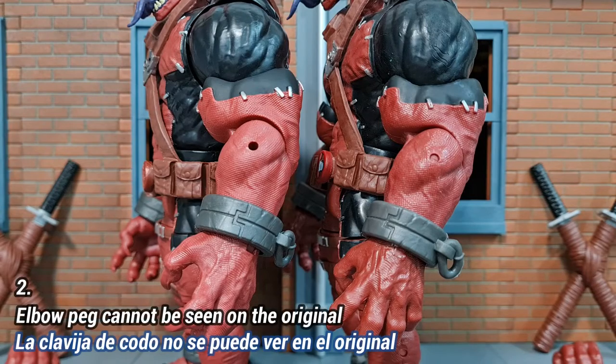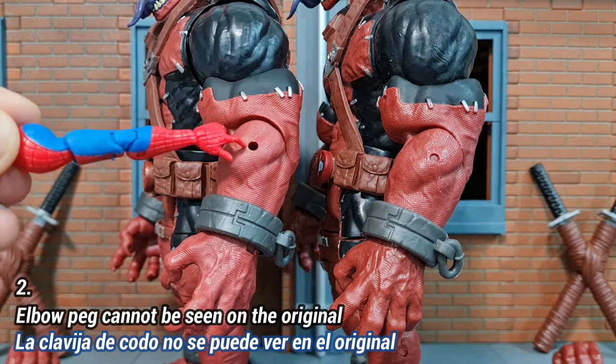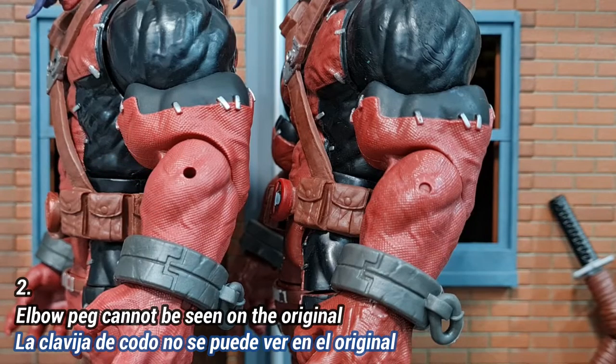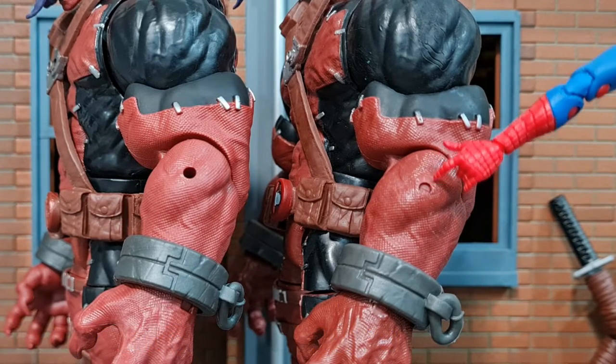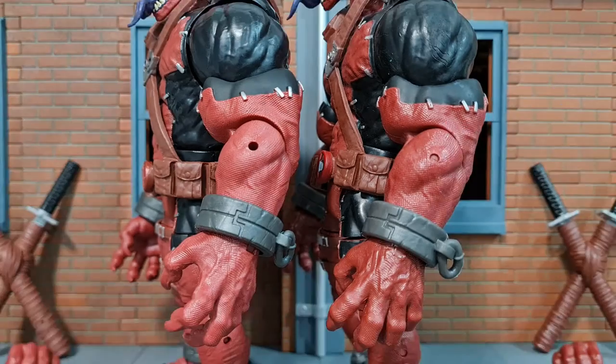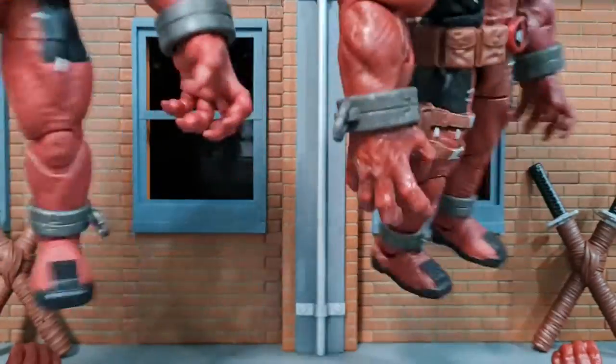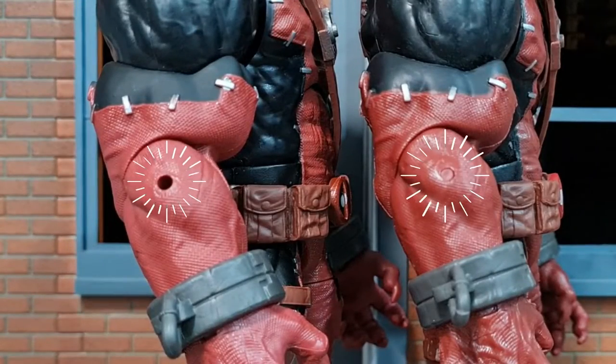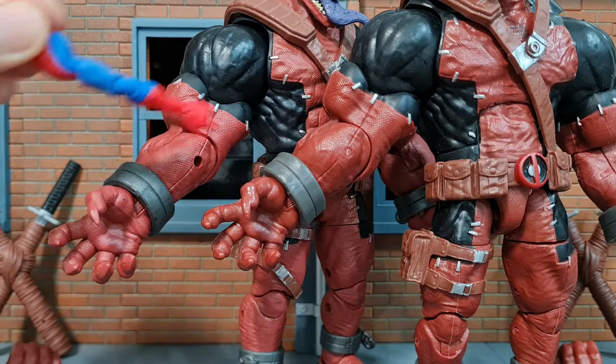The second difference is that on the original you can't see the peg of the elbow joint — you can see a hole but the peg doesn't protrude — whereas on the bootleg version you can actually see the pegs almost coming out. The same goes for both arms and the inner side of the arms.